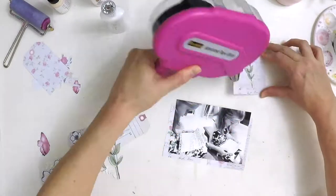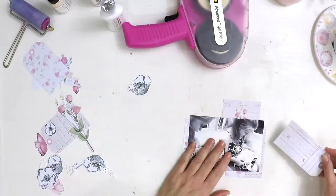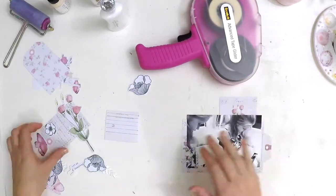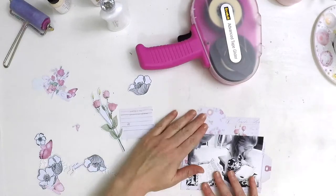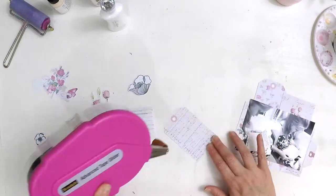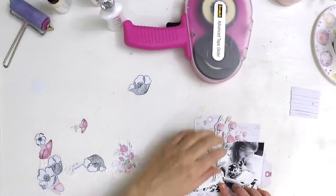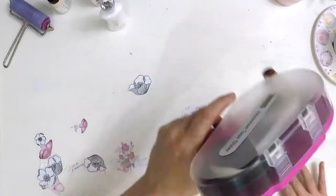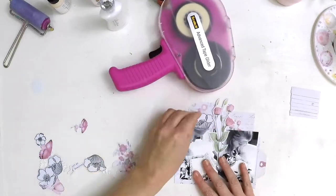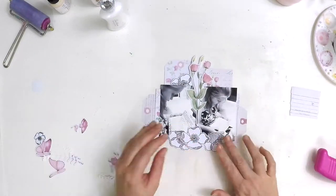I've added a few stamped black and white flowers from a stamp set called 'Adore You' by Alt New. I fussy cut them out — they're going to help tie the black and white photo in with the layout. All the other bits and pieces are from the printable: gorgeous journaling cards, tags, floral embellishments, and perfectly pink butterflies. I'm making a cluster around my photos.